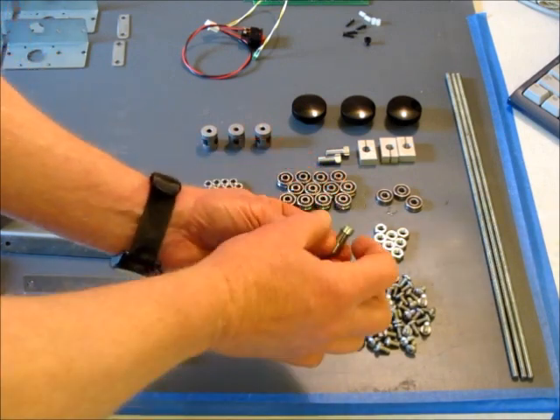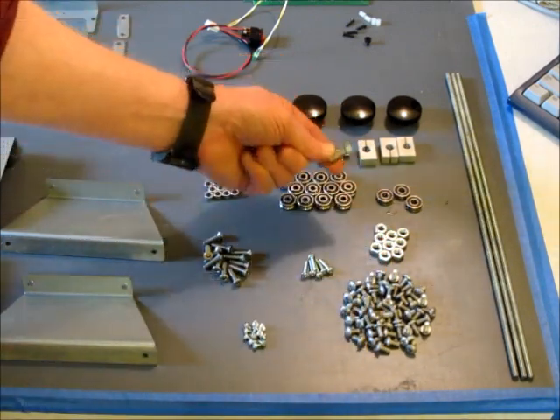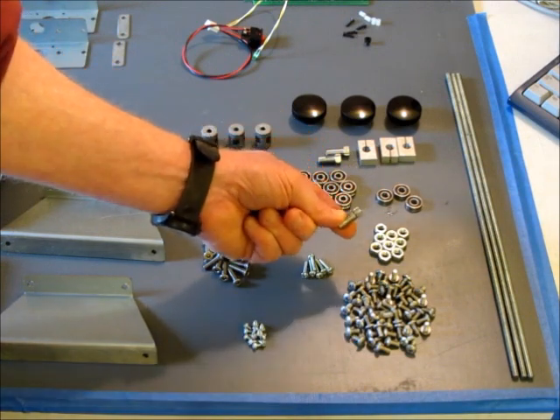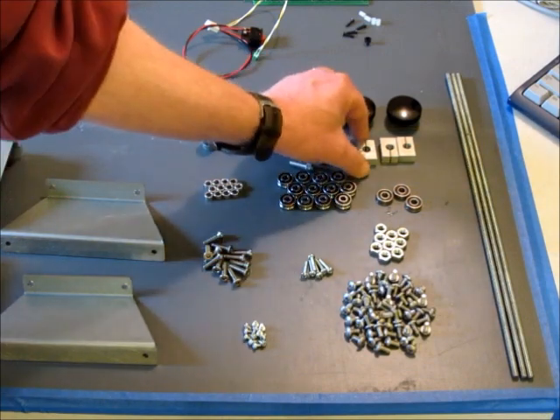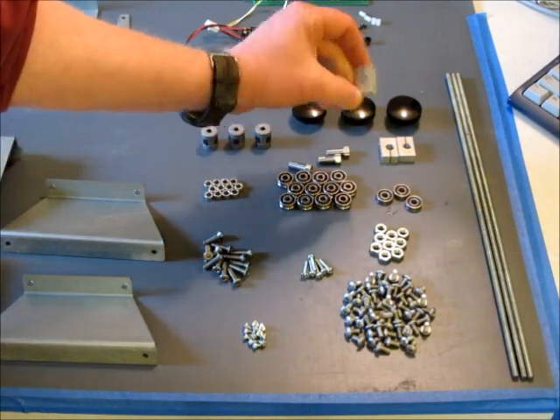The drive nuts are actually split nuts that are flexed inward slightly. What they do is they apply a slight downward pressure onto the drive screws, which gives you a zero backlash fit on the drive nuts. These are held in place by these three nut clamps.